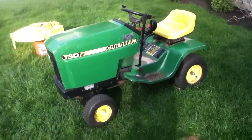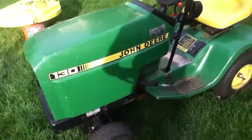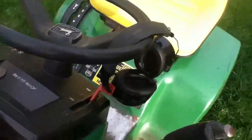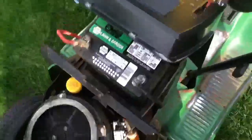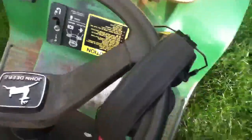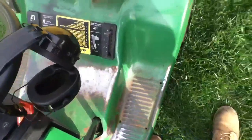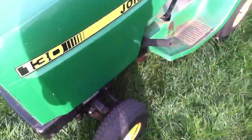What's up guys, it's Gravely86 here and I got another lawn mower. It's a John Deere 130 with a 9 or 10 horse Kawasaki motor. You got your battery there. It has an electric PTO in it. It's a 150 year anniversary John Deere mower.